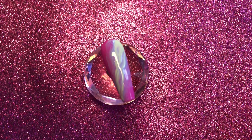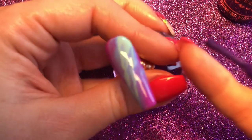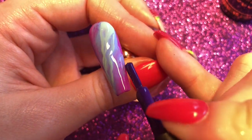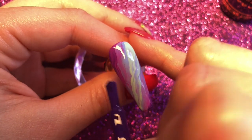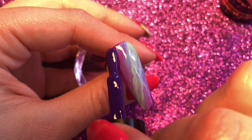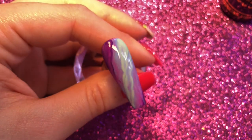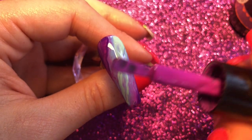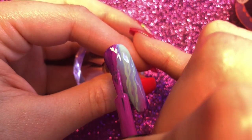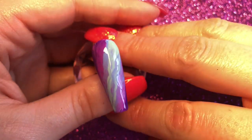Just before we go ahead and cure this, I'm going to get Shrinking Violet and I just want to go around the outer edges almost, just to add a little bit of dark purple. I don't want to add a lot, but again we're doing that wiggle motion just to blend some of that in. Then I'll get my Bobbi Dazzler back with very little product on the brush and just introduce that pink colour to the top section. Now I'm going to fully cure this in my lamp for 60 seconds.